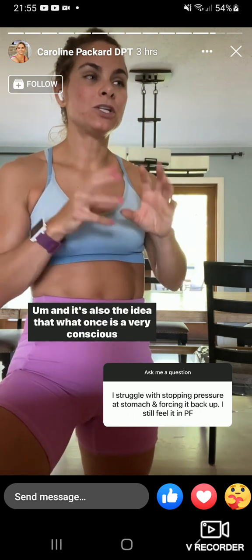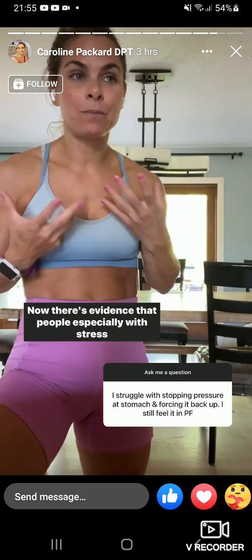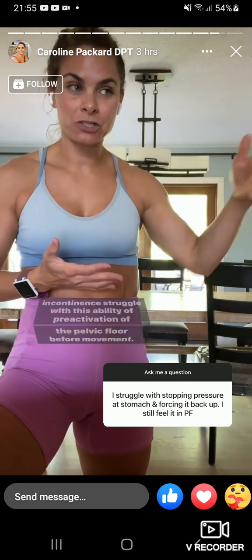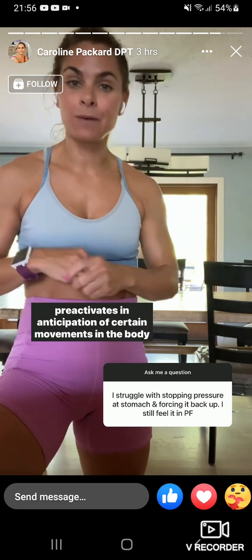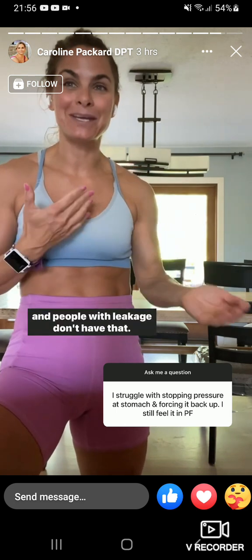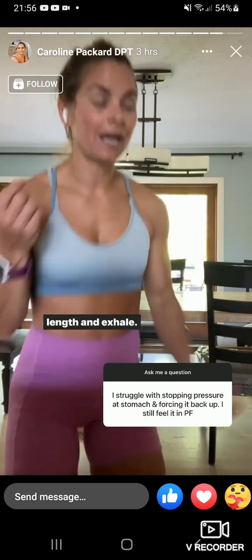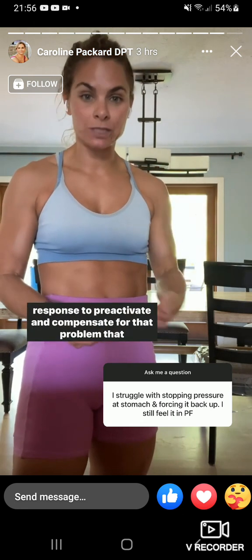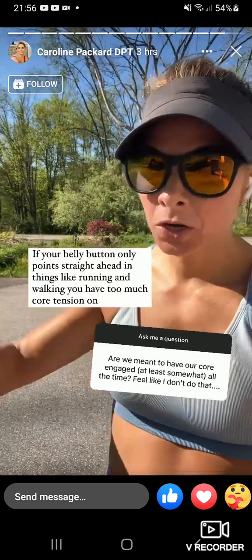What once is a very conscious effort becomes unconscious at some point. There's evidence that people with stress incontinence struggle with pre-activation of the pelvic floor before movement. In people without issues, the pelvic floor pre-activates in anticipation of certain movements, but people with leakage don't have that. So when you're training, it's inhale, exhale, zip before you move — that's going to retrain the body's natural response to pre-activate and compensate for that problem.